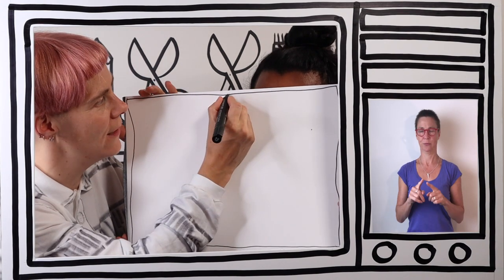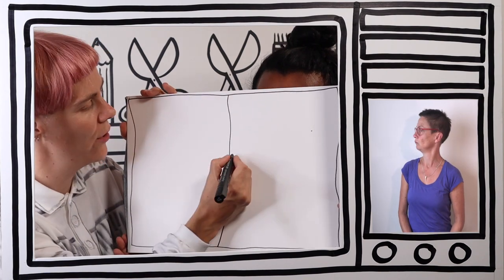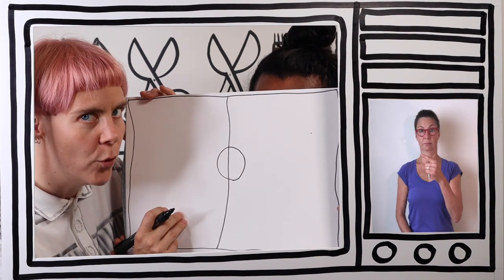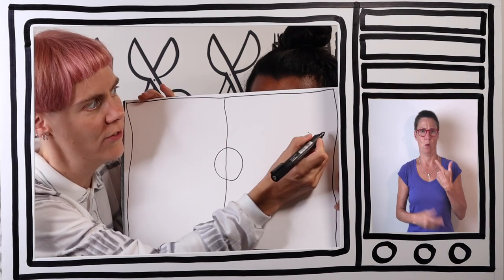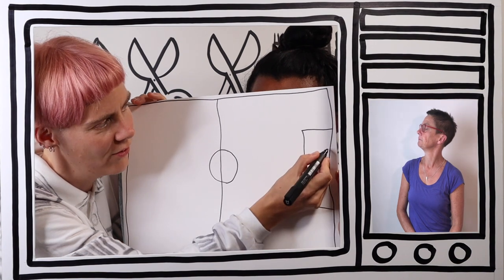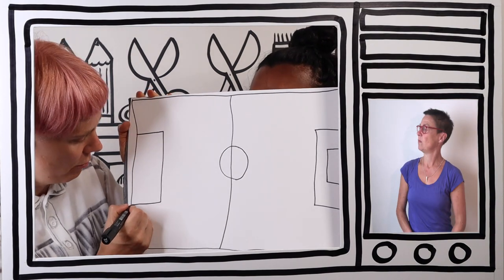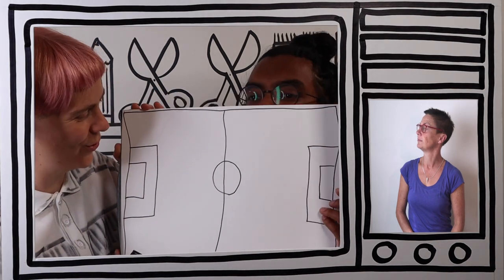Now we're going to need a halfway point. So there's the halfway line of the pitch. And we're also going to need a circle - this is where we will put our football at the start of the match. We're also going to need goals. So Argy is going to need a rectangle goal here, with a smaller rectangle bit in the middle for penalty shootouts. And Anna is also going to need a rectangle goal and a smaller goal for her shootouts.